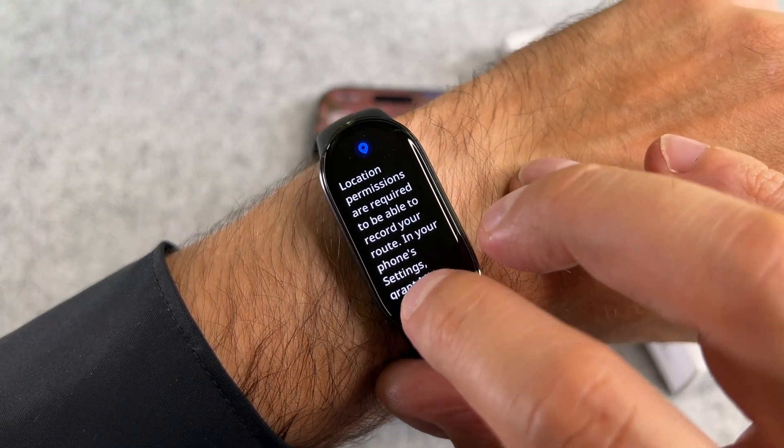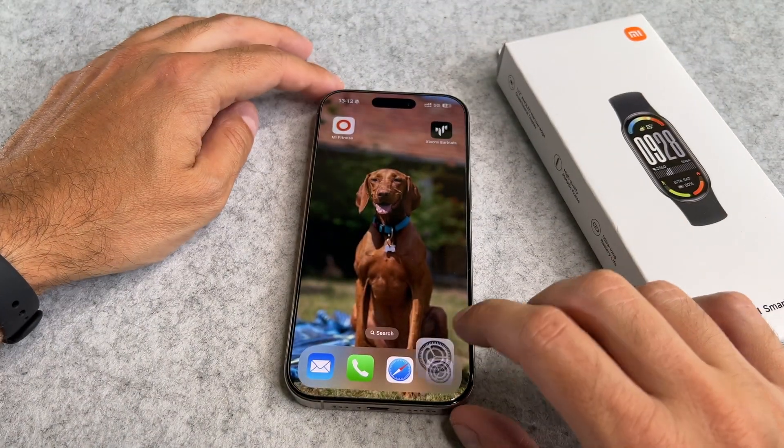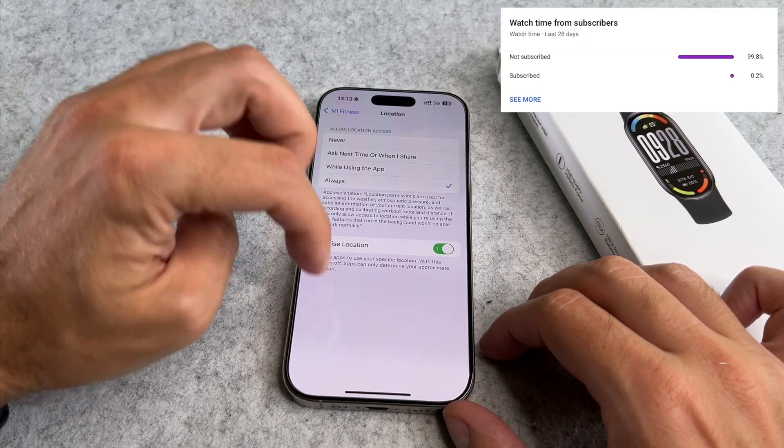Please don't forget to add the location permissions. Go to the settings, then apps, select Me Fitness, and enable it here.